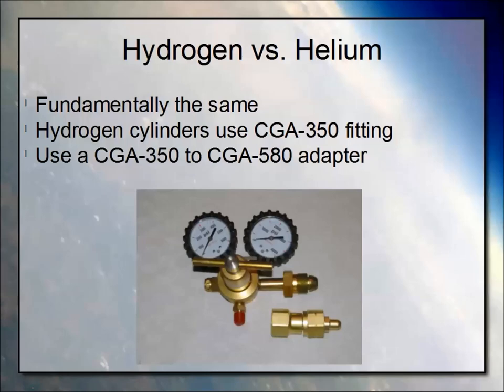The CGA 350 is what the hydrogen cylinders use. It's a real small nipple with a reverse thread. What we've done is purchased an adapter — the 350 for the hydrogen over to the 580 inert gas fitting. We happen to be using a nitrogen regulator right here.